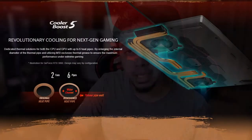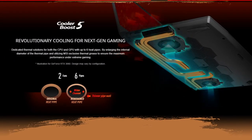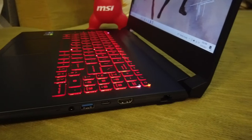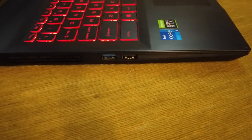The cooling solution is Cooler Boost 5 technology, with great heat pipes for GPU and CPU heat dissipation. I/O ports are on the right side of the laptop: USB-C port, USB-A port, audio jack port, HDMI output, and LAN port. The USB port is USB 3.2 Gen 1 spec.